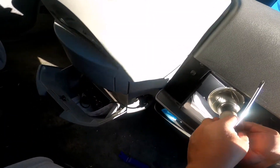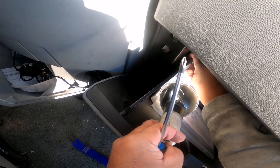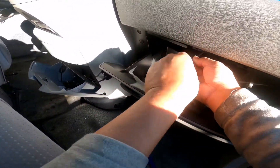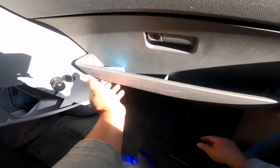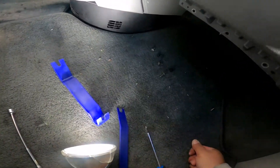Now I have to hook and lock this in here, like this, and then twist the thing that holds the compartment. Okay, I have to do the bottom screws as well to finish putting the glove box back together.